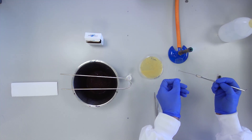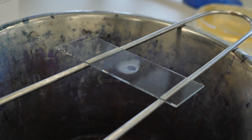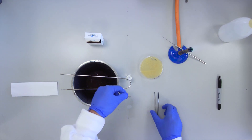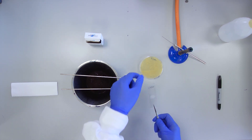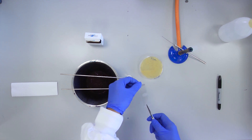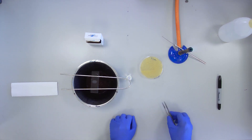Set down the slide and allow the smear to air dry. Once completely dry, heat fix the smear by carefully passing the slide, smear facing upwards, through the Bunsen flame three times. Do not overheat the slide or hold the slide in the flame.